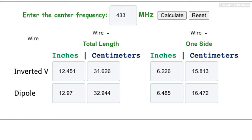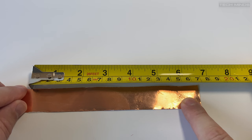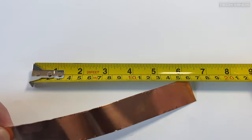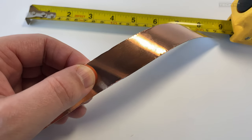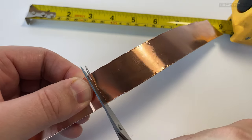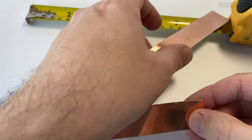First I needed to calculate the length of each element, so using an online dipole calculator I got to around 16 and a half centimeters per element for a frequency of 433 megahertz. I first cut one element at 17 centimeters — I thought that would be enough extra in case of fine adjustment. It's easier to remove than add to each element if required.